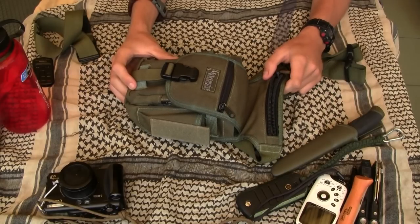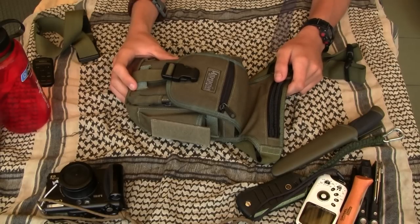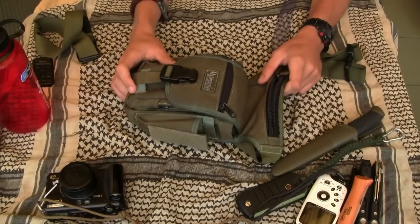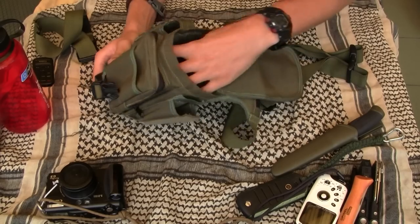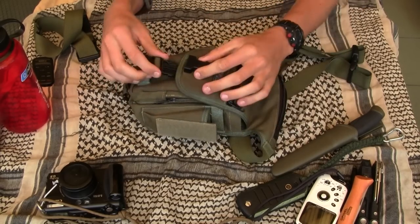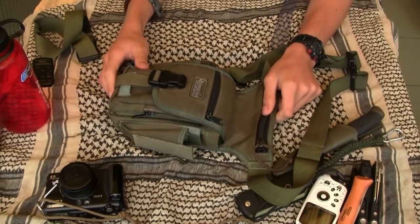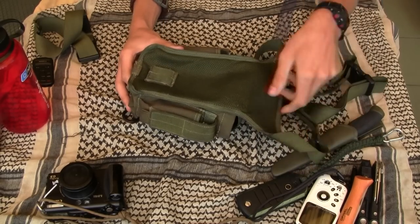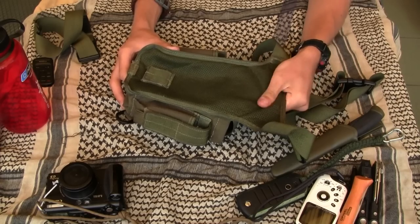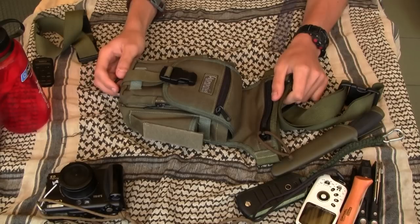It's a perfect bag for EDC, to carry your camera. It doesn't have any padding, so the camera will not be very secure, but you can put something in there to secure it. It's very strong, made with very good materials — very strong Cordura. Behind, you have a very soft material. I can recommend it to you — it's very high quality and I think you will be happy with it. Thank you very much.